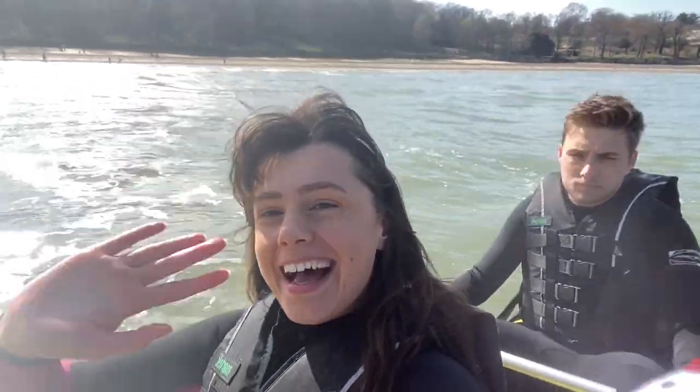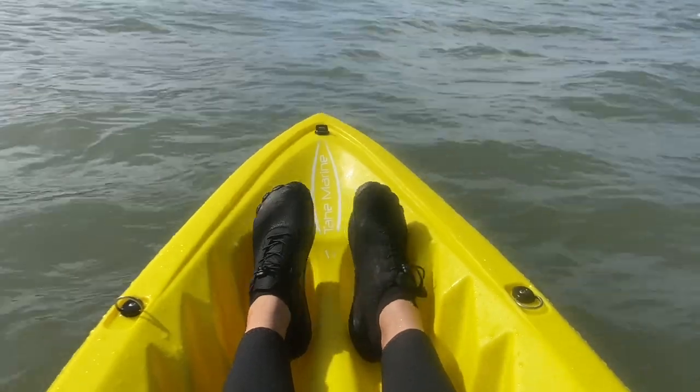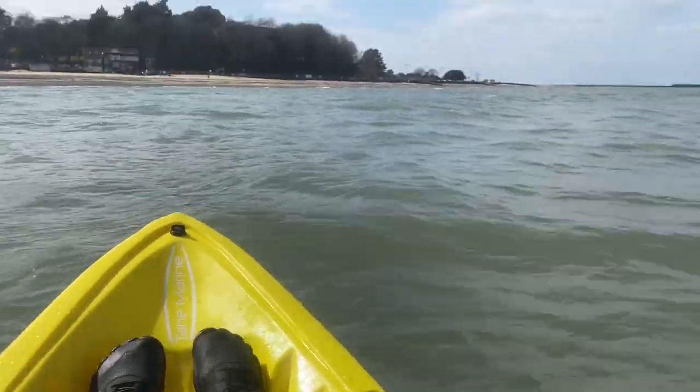Here we are out in the sea and it's lovely weather, and our wetsuits are keeping us nice and warm - and no, this is not sponsored, I'm just saying we are nice and toasty in our wetsuits. These are the shoes by the way - we both got the same ones and they're really cool, they've got drainage at the bottom so the sea water comes out, so I've got dry feet.